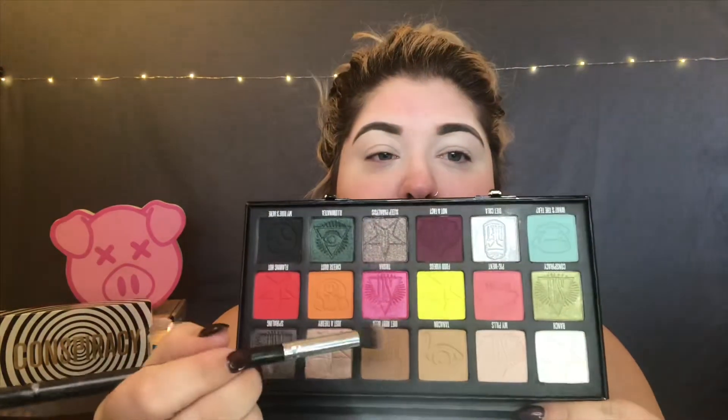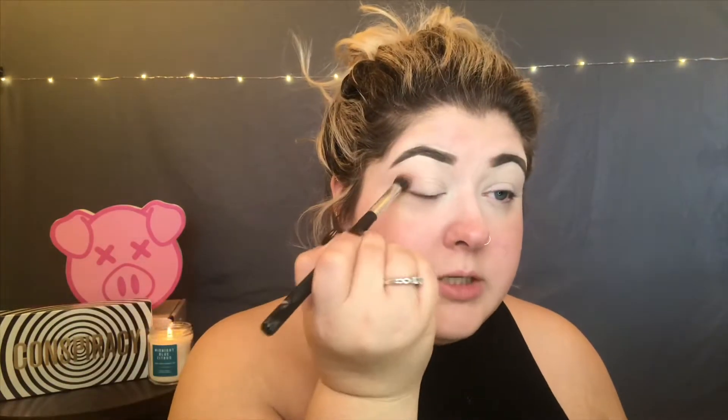I'm going to start with the shade down here called Root Beer. It's this nice medium-toned brown, and I'm going to work that shade into the crease.